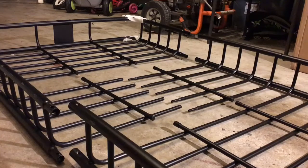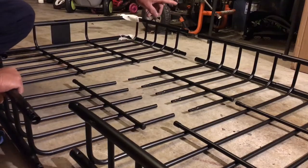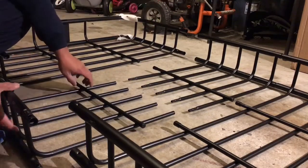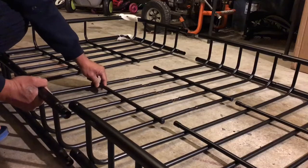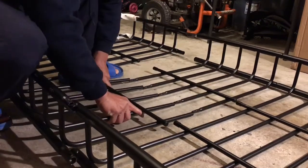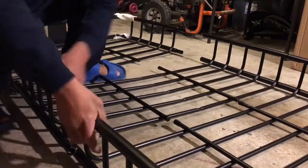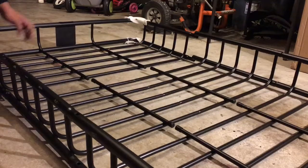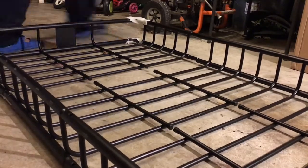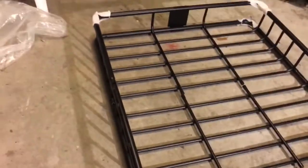Okay guys, first thing you want to do is grab the extension, connect it to one side. I already connected the other side, and then the middle piece connects together like this — you just put that in. Then you can slide this in, and then the rear.